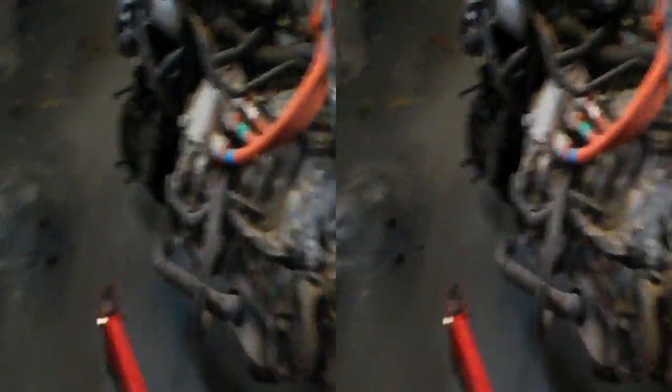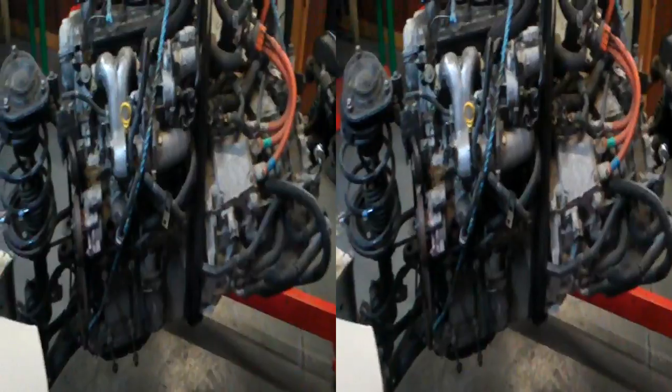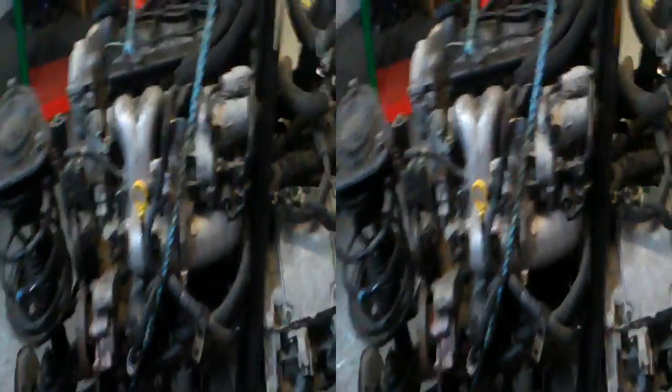You'll probably recognise it from this side, since I've done quite a few videos from this side. There it is — it's out. We've got it out. And so now we can start playing with it, which is good. Quite a job to get that out.